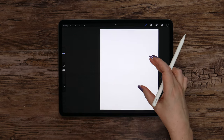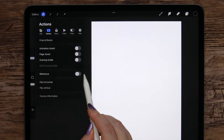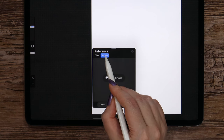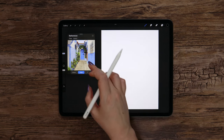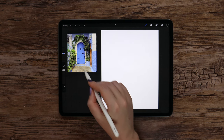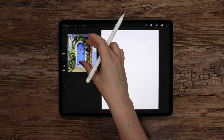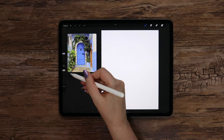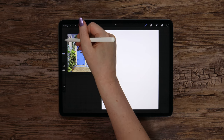To use the reference image, I'll go to Actions, Canvas, Reference, switch to Image and import it. Let me drag it to the left and zoom in. This is the part of the photo I'd like to draw. I'll place it so the door is in the center of the image. Looking at the reference, we can see that all lines going from the corners inwards meet in one point — this is called one point perspective.